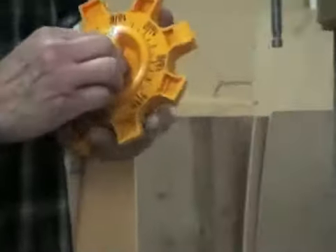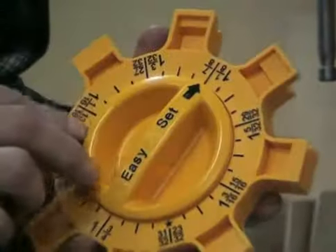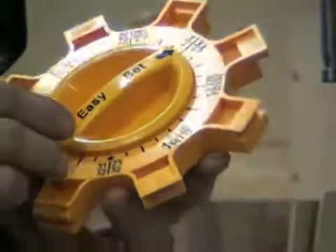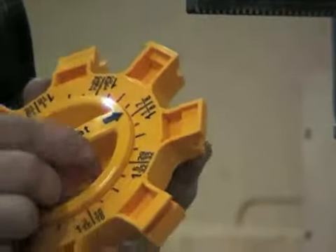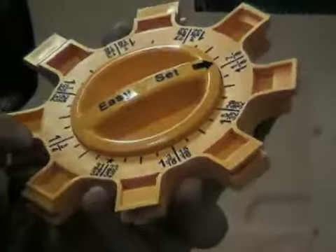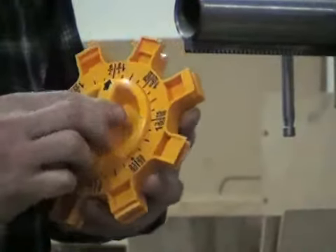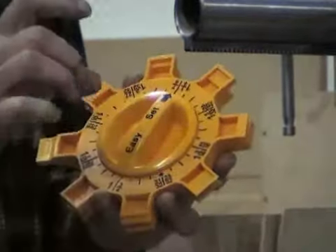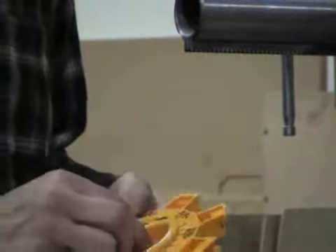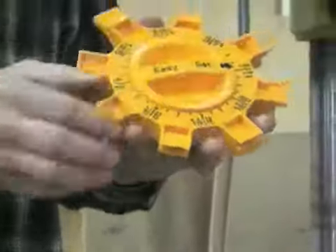I'm going to turn my dial to 0.875 of an inch. These are increments of 1/128th of an inch, which is about 0.8 thousandths. The range goes from 23/32nds up to 1 and 3/16ths of an inch, so there's quite a range of stock thickness you can use. As I turn the dial, it raises the base up and sets the profile higher or lower on the jig.